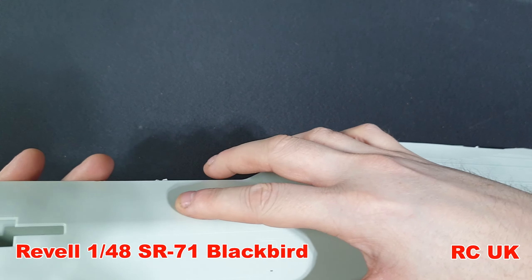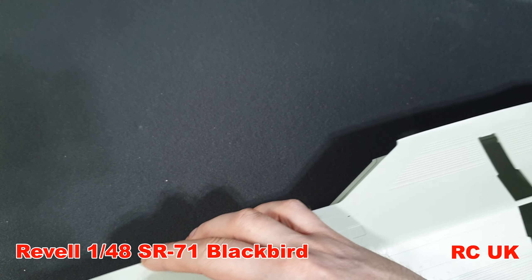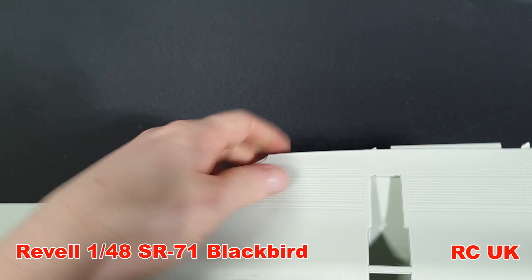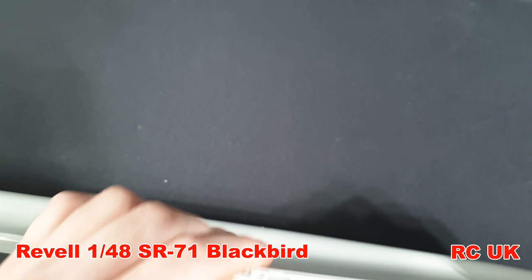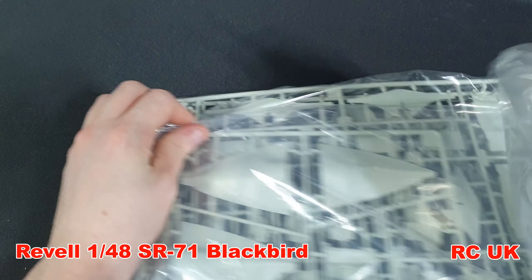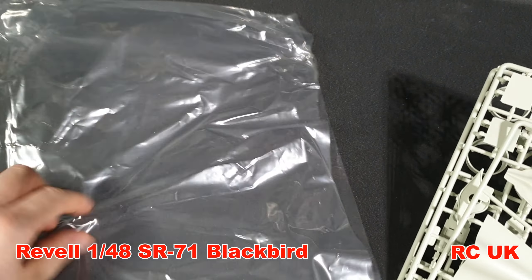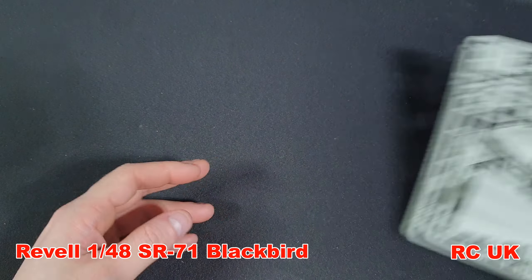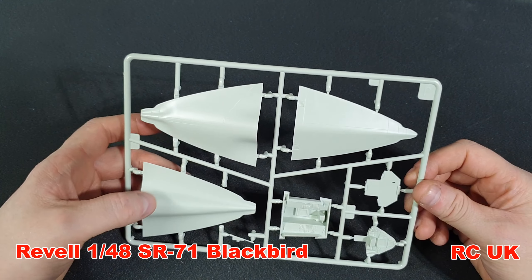There are no rivets on this - if you want to add rivets just check your references and make sure everything's crisp. Let's do a rough test fit. I need to cut off the sprue attachment to slot it properly, so I can't really tell yet. That part goes together nicely, the wings go together nicely, and this seems to slot in okay. Looking at the first bag - we've got a couple of sprues in here. Just checking to make sure nothing's missing or broken - looks good to me.